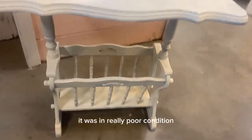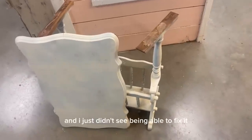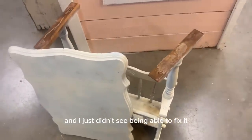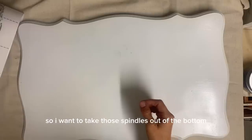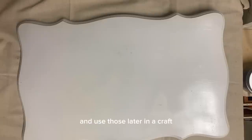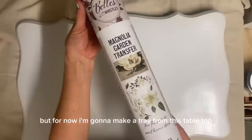Now when I got it, it was in really poor condition. It's very rickety and I just didn't see being able to fix it. So I want to take those spindles out of the bottom and use those later in a craft. But for now, I'm going to make a tray from this tabletop.